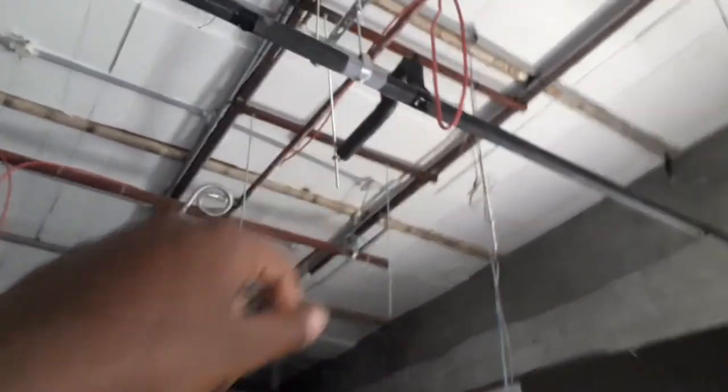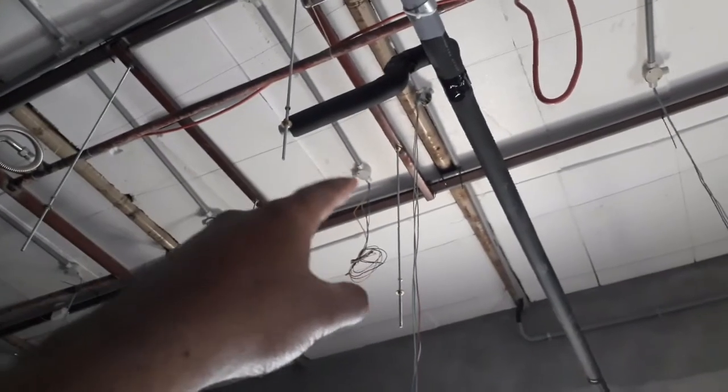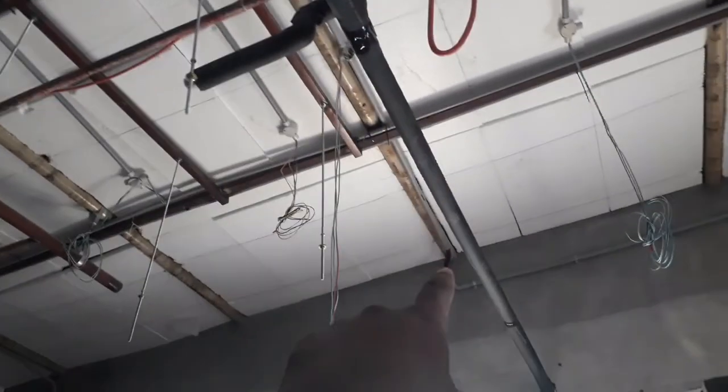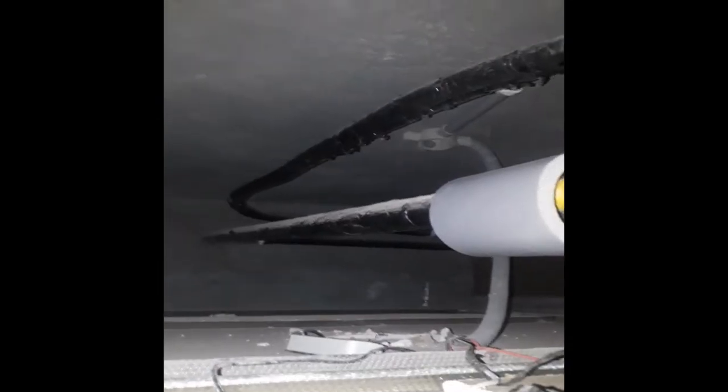If you put the water down in one machine and into the right model, once a pump connection is made, the water drains twice as well. Then, for 2-3 machines, this trouble will not occur.